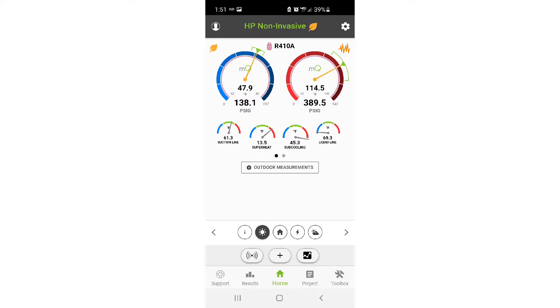Keep in mind that the pressure readings in non-invasive mode simply tell you what MeasureQuick predicts the pressure should be based on the temperature inputs you're giving it. It doesn't necessarily mean that's what the pressures actually are. You won't know what the pressures actually are unless you hook up your pressure probes, which we don't do in non-invasive mode. So don't get fooled into thinking these are your actual running pressures — you're predicting pressures, not reading them.